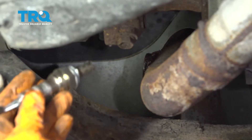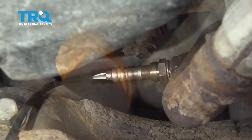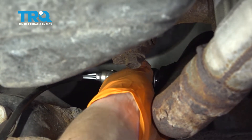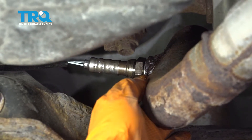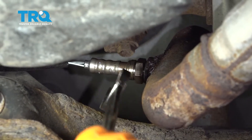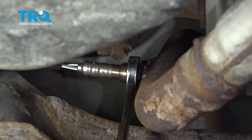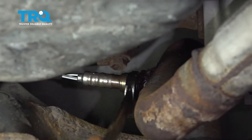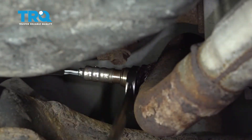Take the new O2 sensor and remove the plastic cap off the end. Make sure you start it by hand so it doesn't get cross-threaded. The O2 sensor comes with a crush washer — it's just like a spark plug. So once it bottoms out, you're going to have to give it a good quarter to half turn so that washer gets crushed and seated, because you don't want any exhaust leak.